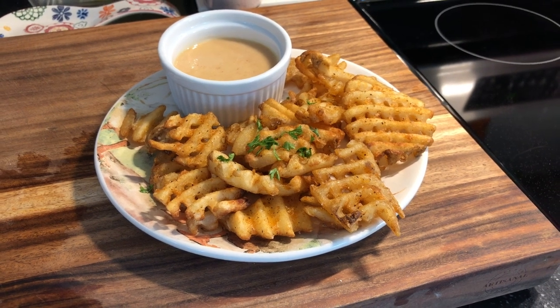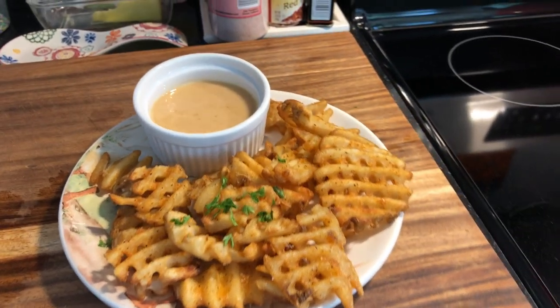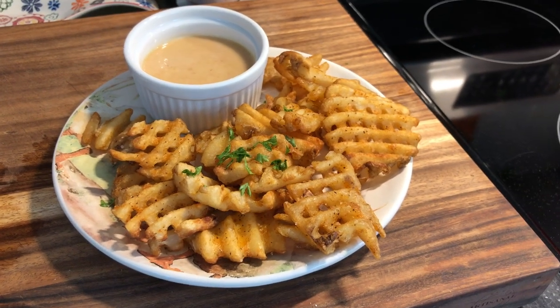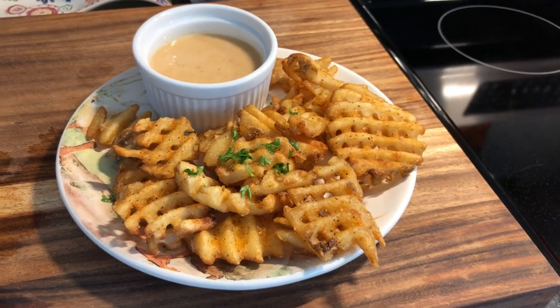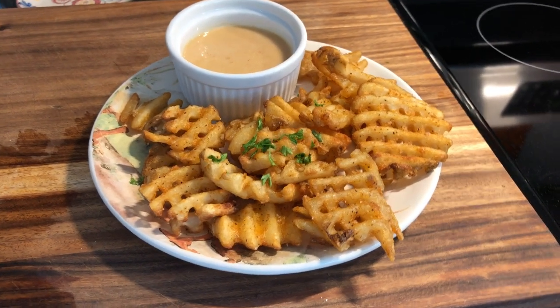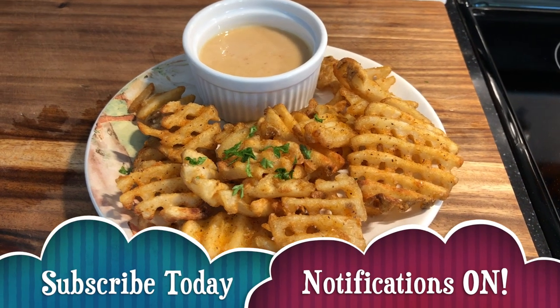I also have my own homemade Chick-fil-A sauce that I'm sharing with you, which is really delicious and I think you're gonna love it. So don't go anywhere and make sure that you subscribe to the channel before you leave and like the video.